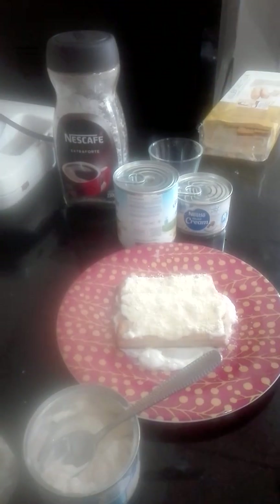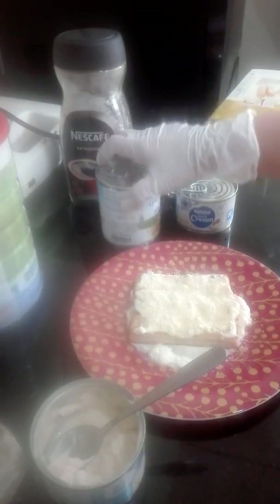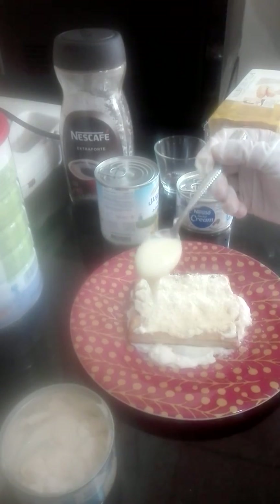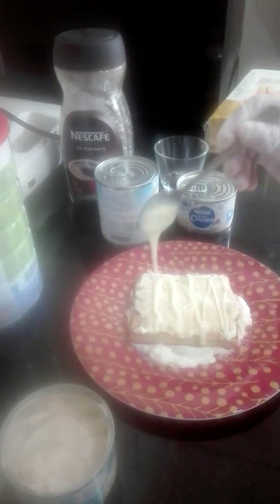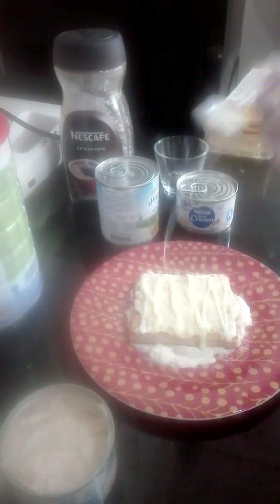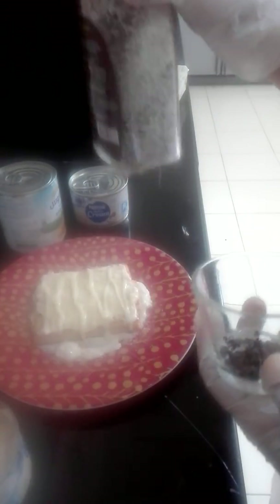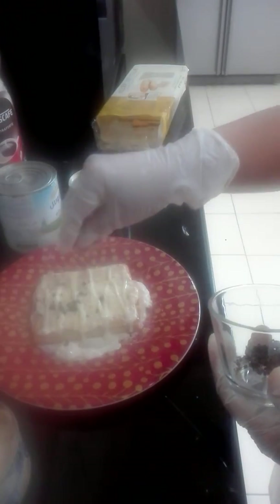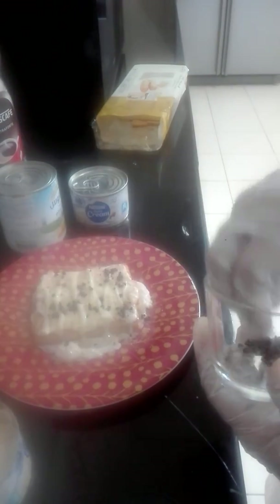This is maximum one serving per person. Now let's put our condensed milk, which I have opened here already, like this. And our coffee — as I showed you before, a coffee of your choice — put on top, like that.